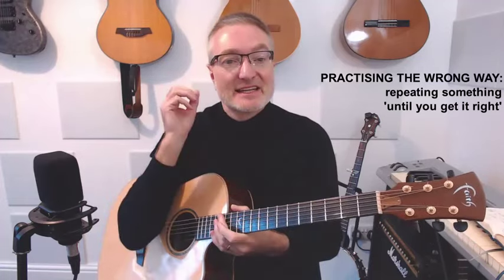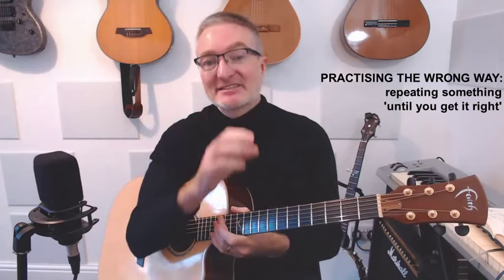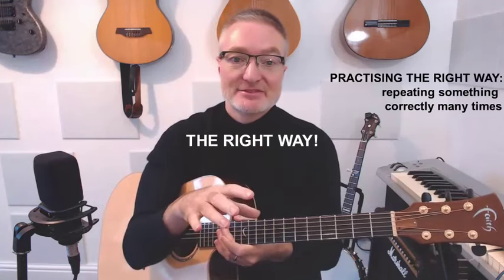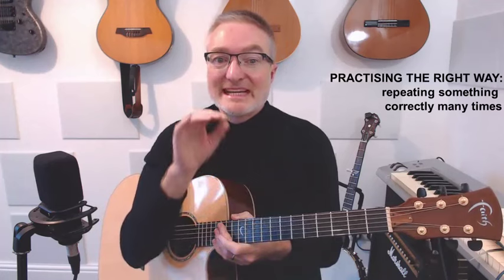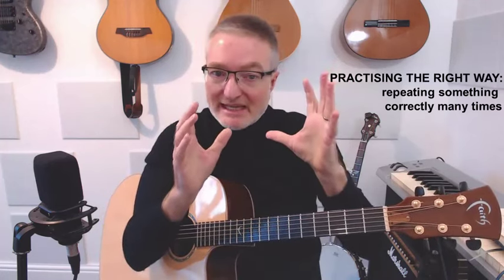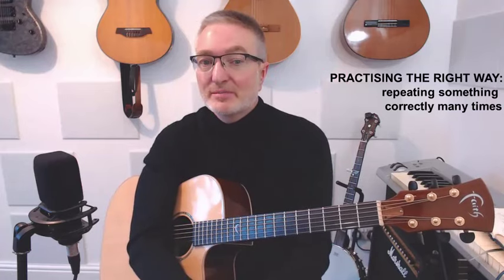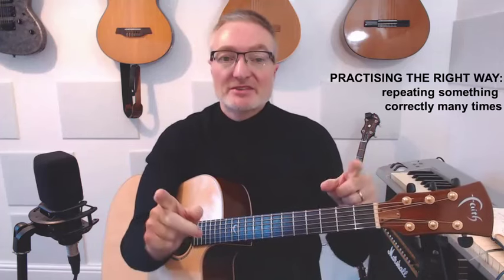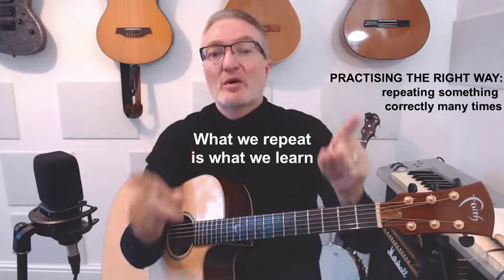Don't practice trying to get something right. What you have to do is get it right and then repeat it many times. And the only way to do that would be incredibly slowly — working on that B minor in isolation. And then when you can do it, when you can play it without buzzes, then extremely slowly you put it together and you repeat it correctly many times, because what we repeat is what we learn.